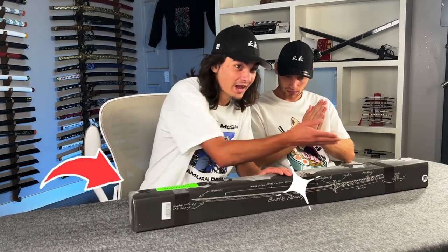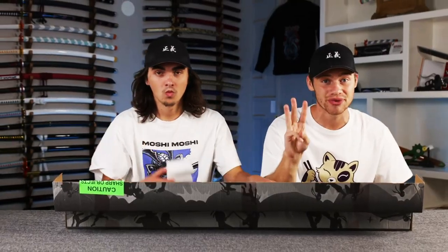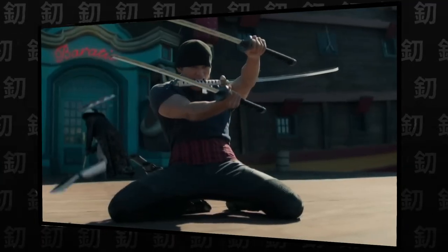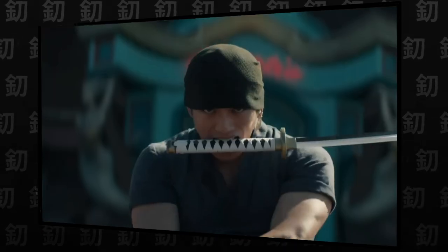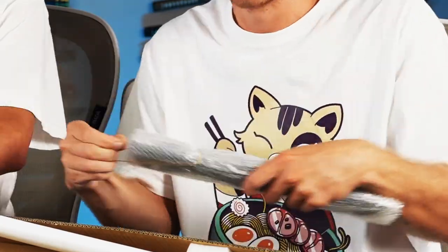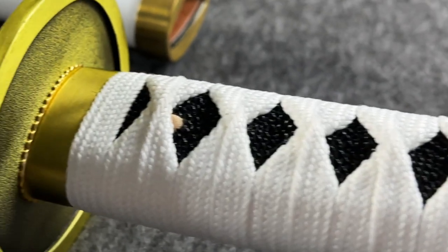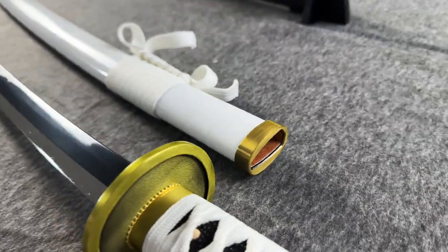Every battle-ready anime sword that we have comes in this sick box that actually teaches you about your sword. Now on the One Piece live-action from Netflix, Zoro has three swords that are quickly broken by a gig of swords that we are going to unbox at the end of this video. Here it is — it's got a cotton handle with some black-gray skin, that contrast. And then we've got the white theme.